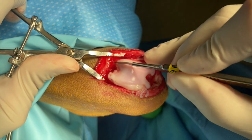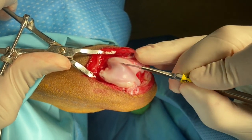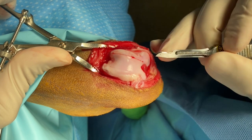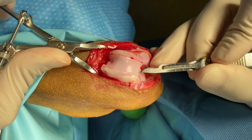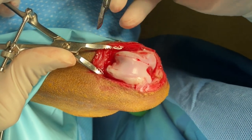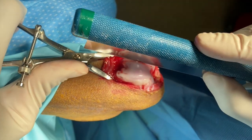After a routine approach to the stifle, the osteotomy locations are marked with a scalpel blade. These osteotomies must be axial to the peaks of the ridges, but the block must be wide enough to accommodate the width of the patella. The most distal and proximal extents of the block recession are also marked.